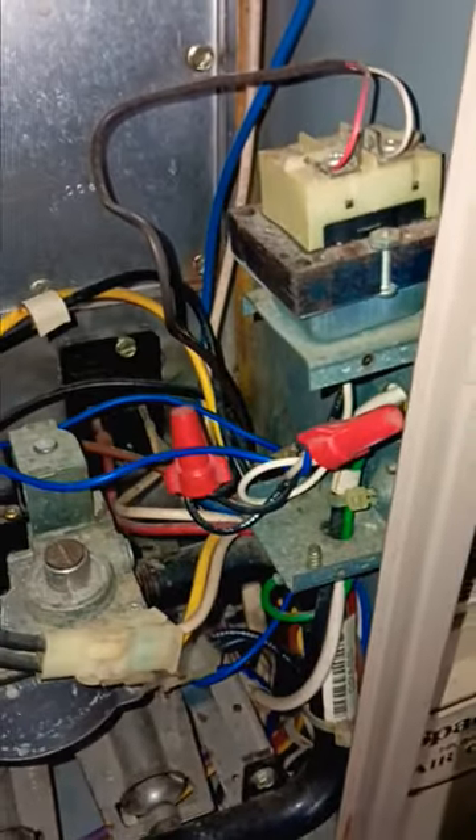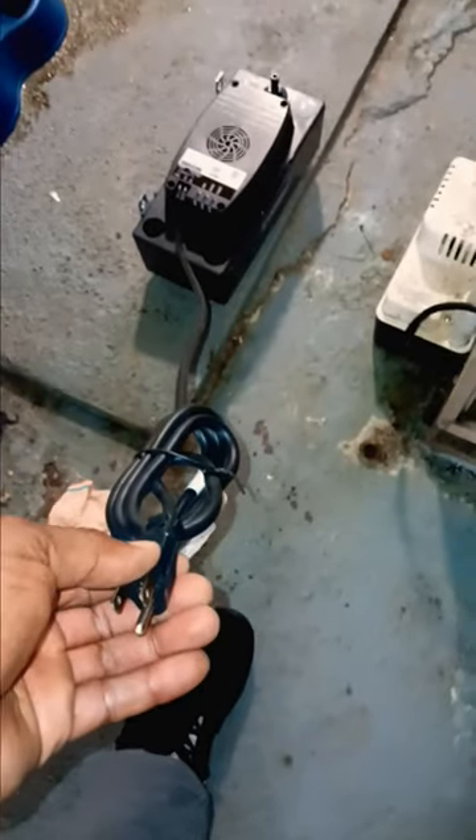Check out how they wired it — they wired it all the way through there and up here. So now you've got to route your wire to make it look like they did.